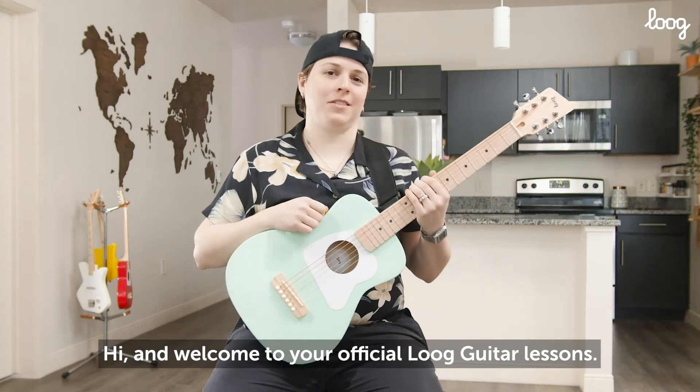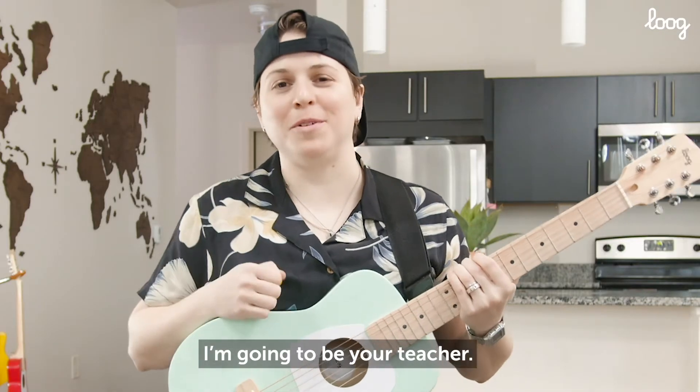Hi and welcome to your official Lute Guitar Lessons. My name is Emily Zimmer. I'm going to be your teacher. Let's rock.